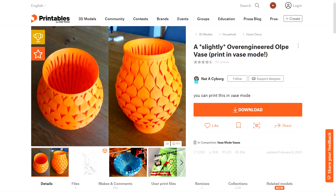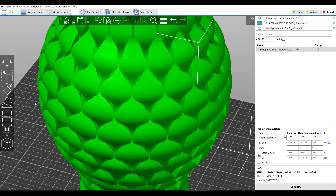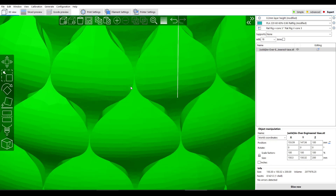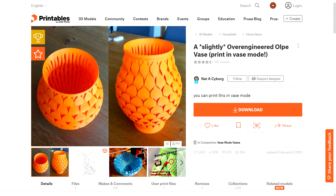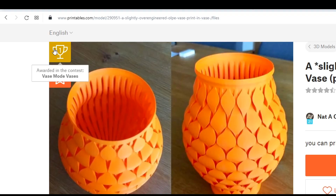My first model might surprise you, because it's a vase and vases are rarely considered torture tests. But this is by far the most complicated geometry I've ever found in a vase. I present to you a slightly over-engineered Ulpe vase by NatAcyborg. As we can see, this was an award winner for a vase competition on printables.